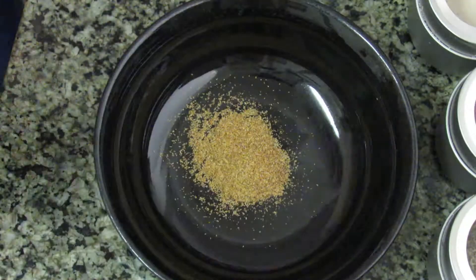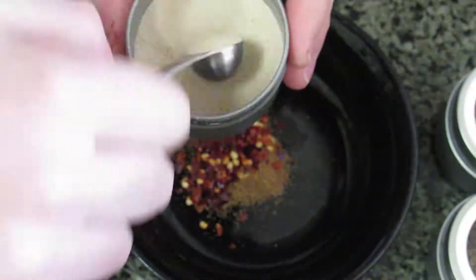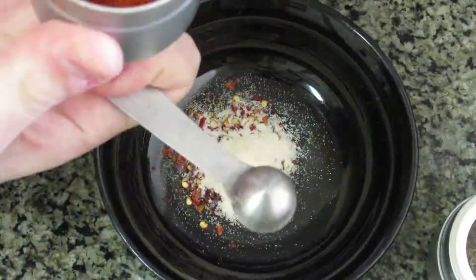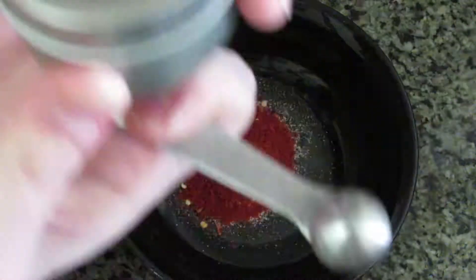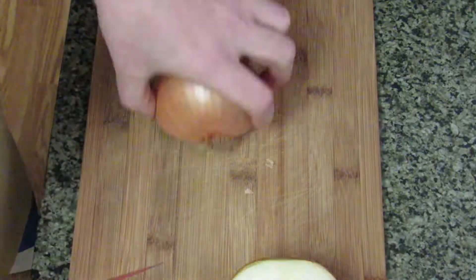To make our chili powder, we're going to use cumin, red pepper flakes, onion powder, cayenne pepper, oregano, paprika, and garlic powder, along with salt and pepper in equal parts.